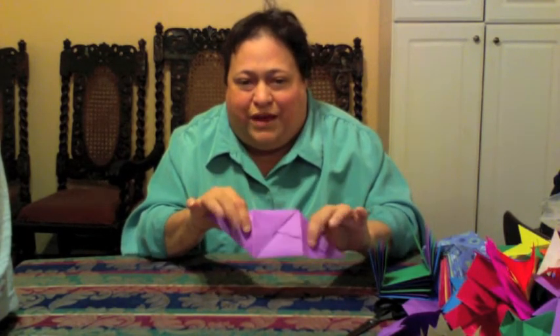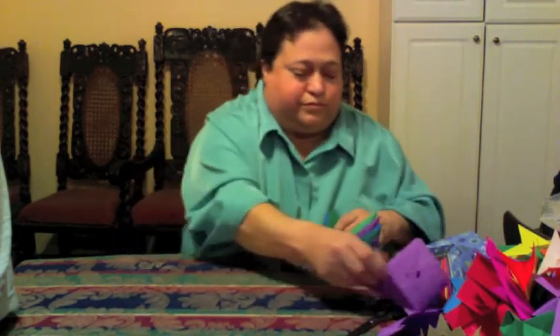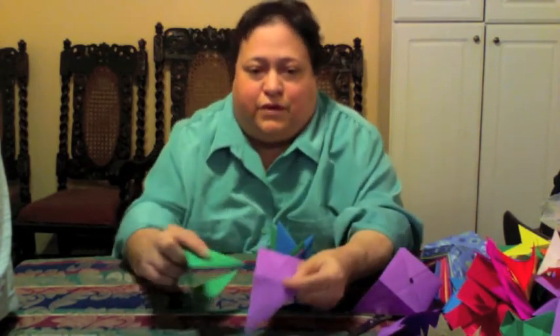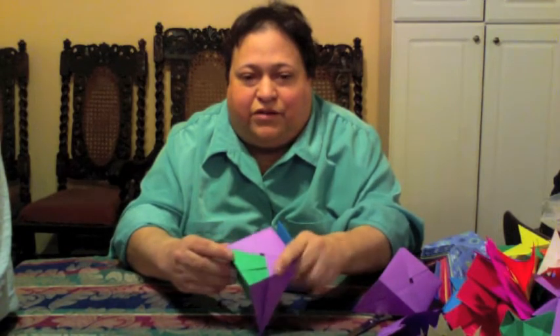These are the wings. Wings attach to pockets. So I have some here I made earlier — just attach a wing to a pocket, just like that.